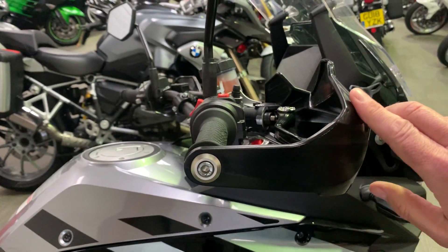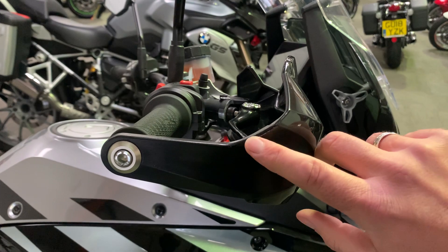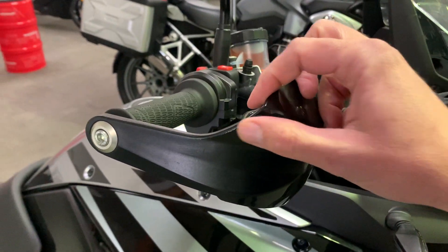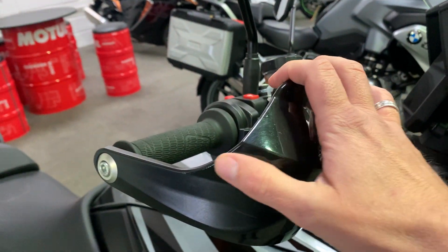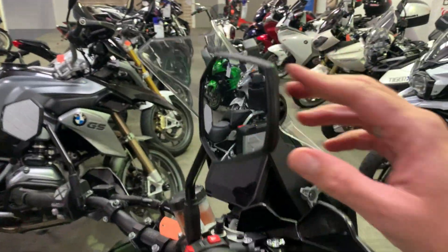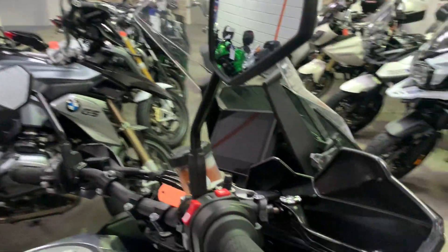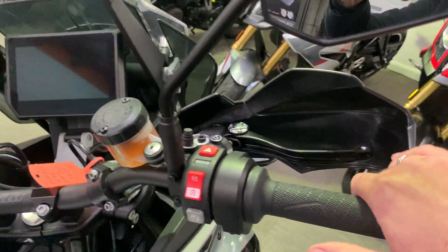On the end of the handguard there's a tiny tiny little rub mark — not heavy scratches, just a tiny little rub mark like you get going through a gate or something like that. Nothing at all on the actual bar end, nothing on the end of the mirror, and then all the dash and the cockpit area looks great.